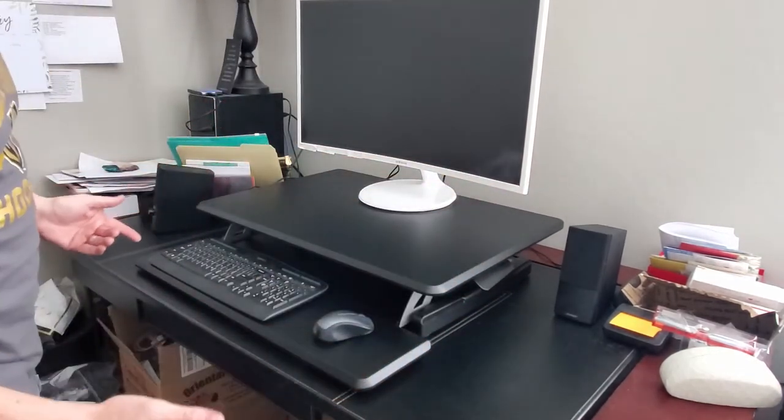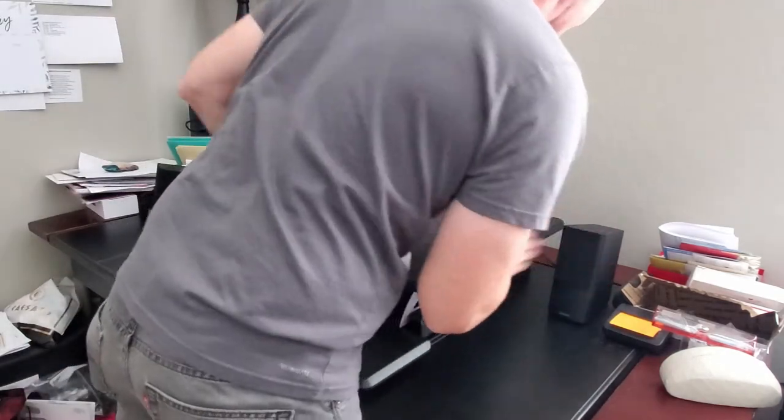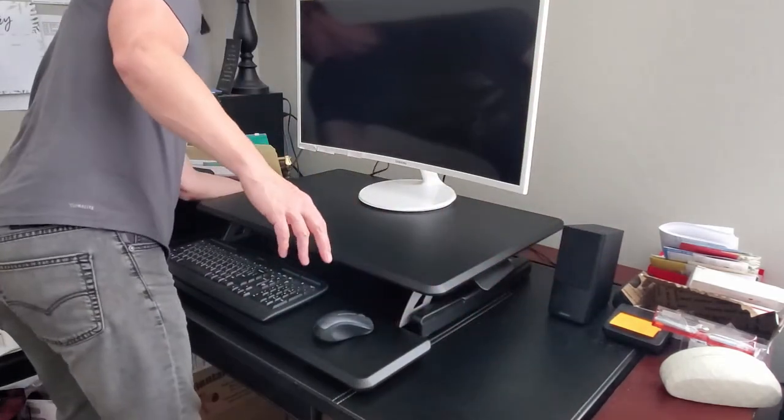You want to check and make sure the wires aren't getting pinched back here by the stand, and that everything's clear.